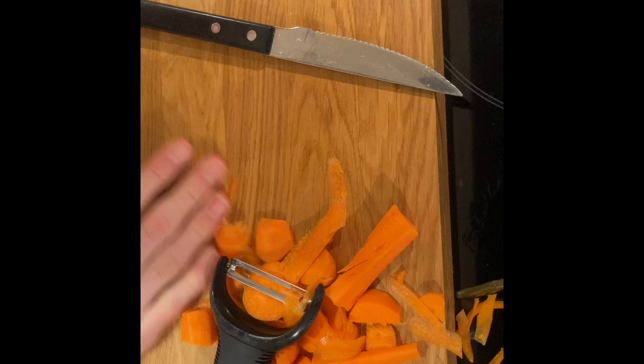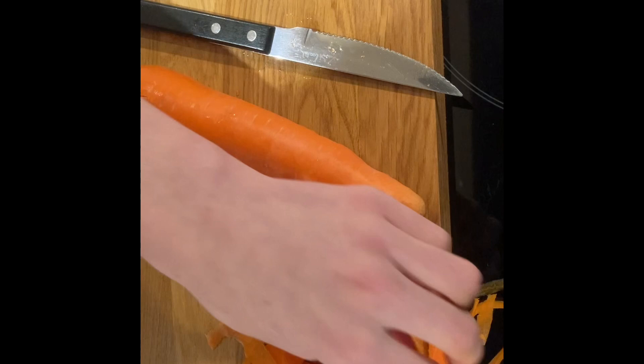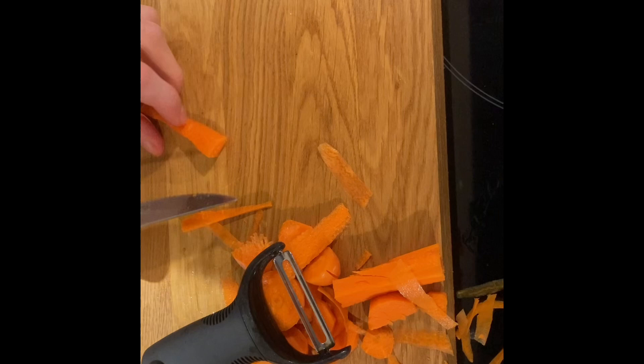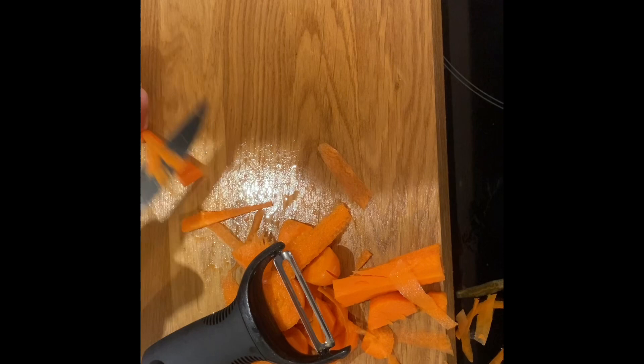I've got plenty of carrots so it's fine — I can just pick that up after. And that might be good for the smaller version of the baton, which I think is the julienne, but I'm not sure. That could be part of our julienne pot. I could try and use this for that sort of thing as well.